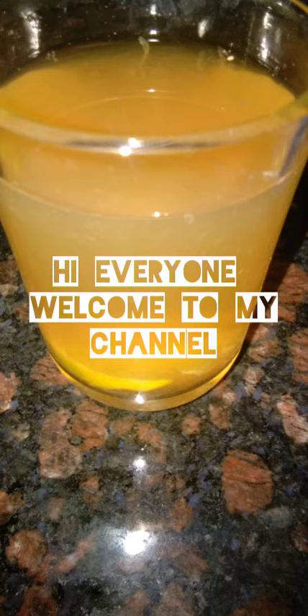Hi everyone, welcome to my channel. It's me Madhu. This day, I have a miracle drink.